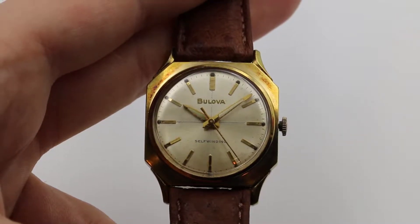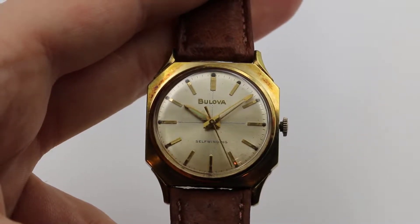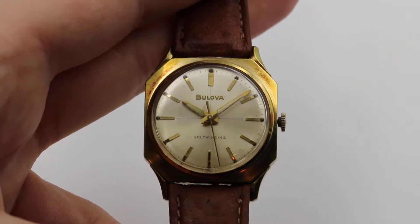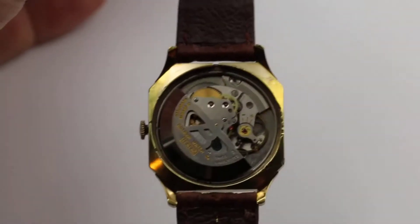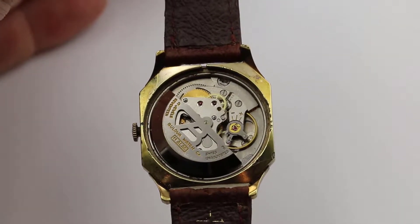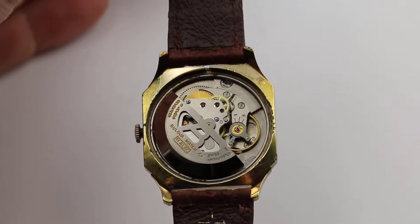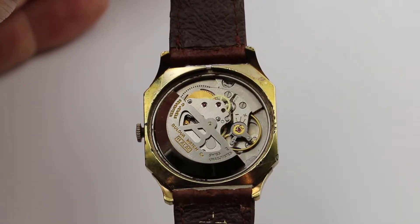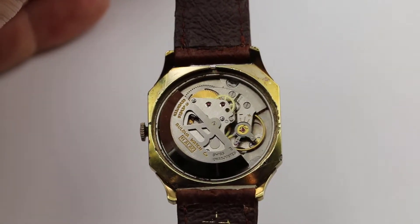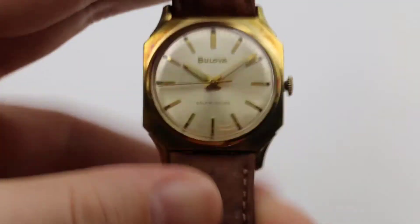This is a handsome 1966 Bulova automatic watch with ostrich leather strap. The movement is a Swiss-made 17 jewel Bulova model 11 ALAC with a sweeping second hand. The case is gold electroplated.